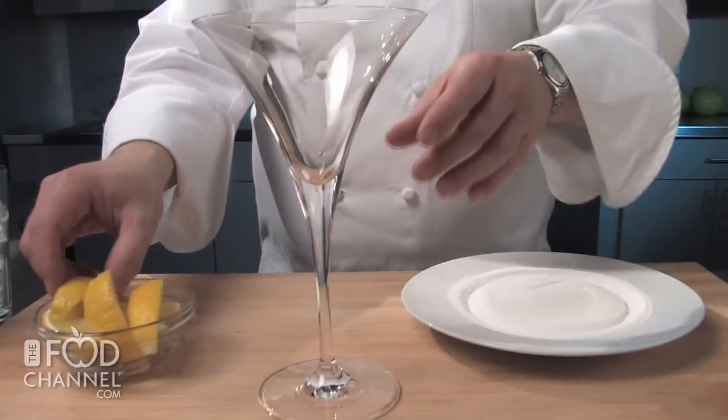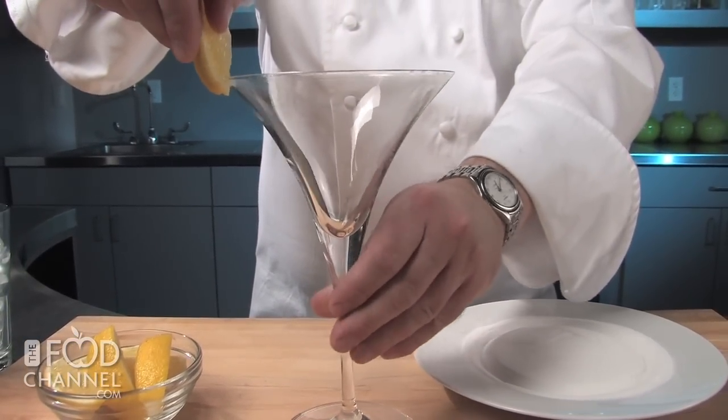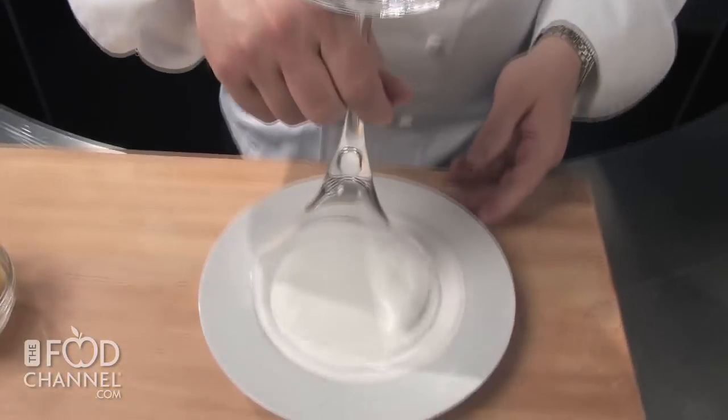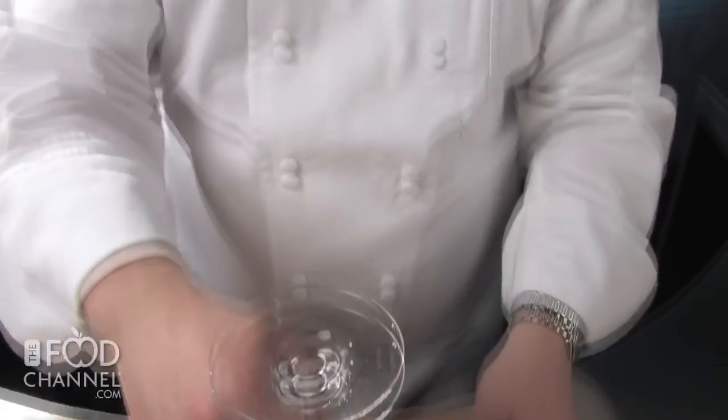Our first step will be to sugar the rim of the glass. For that, I have a traditional V-shaped martini glass here. Just want to get a little lemon juice around the outside and the inside of the glass, and then just invert it into some superfine sugar. Superfine is kind of a midway point between granulated sugar and powdered sugar.